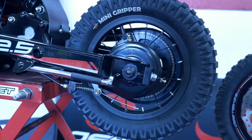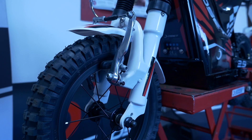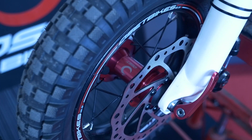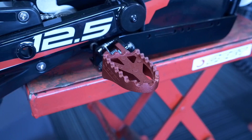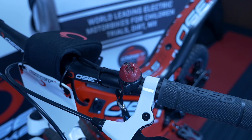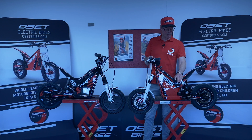The back tire is the mini gripper, as we call it — same on both bikes. The front tire is also the same on both bikes, though it looks slightly different because on the 12.5 Racing we've got slightly wider rims. Both bikes have the full coverage chain protector. Both bikes have the same foot pegs, different colors obviously. Both bikes are operated by the same key switch, the same lanyard, and both bikes have exactly the same throttle. So exactly the same drive system all the way through.